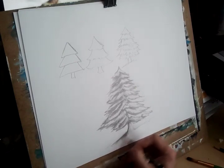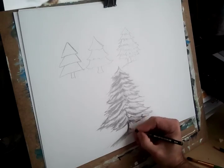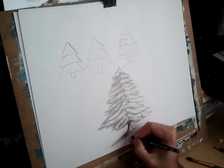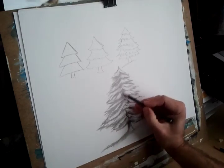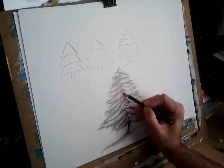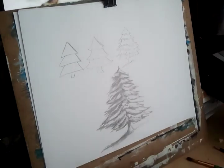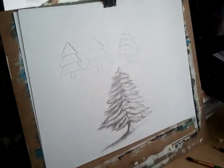Friends, it is almost finished. Do you like it? Of course, you can make your comments below as you wish. It is finished. That's all — if you like it, subscribe to the channel. See you next week. Bye!